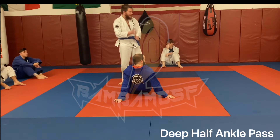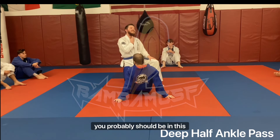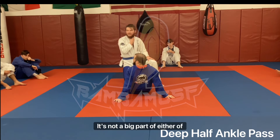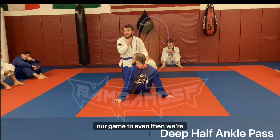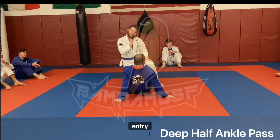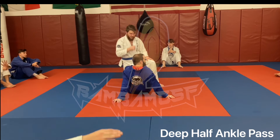Purple belt is when this officially shows up in the curriculum, so if you're struggling with it, realize you probably should be. No one in this room outside of the upper belts should be well-versed in this — and even then we're going to struggle with it a bit.